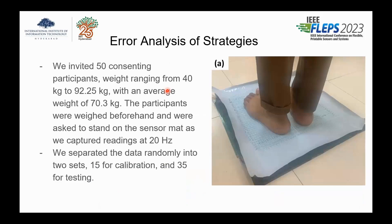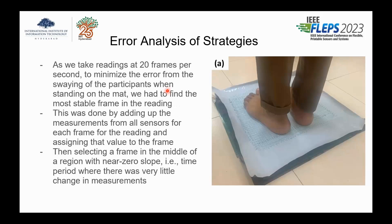This is how we did the experiments. We have a mat — a flexible material with copper electrodes printed on both sides. We had 50 participants provide data. One of the challenges is that we are taking 20 frames per second from the mat, so selecting which frame to use for each person is a computational task in itself. We did this by summing all the pressure in a frame and then selecting a frame in the middle of the region where there is a near-zero slope for the cumulative pressure, assuming that is the steady-state standing position.